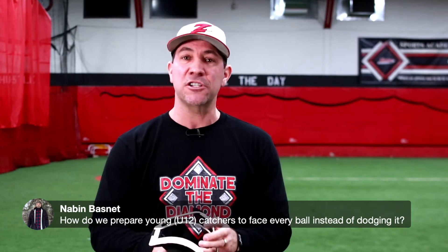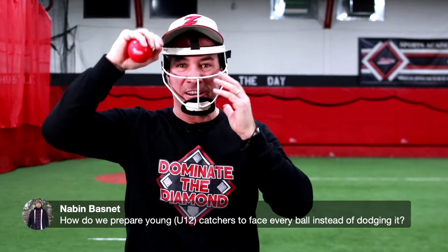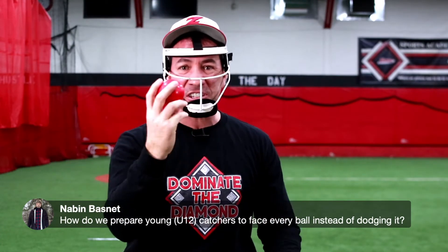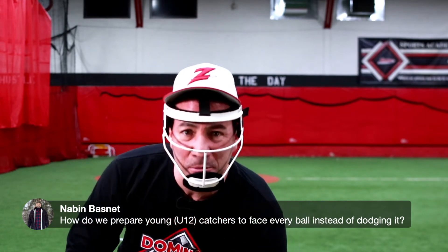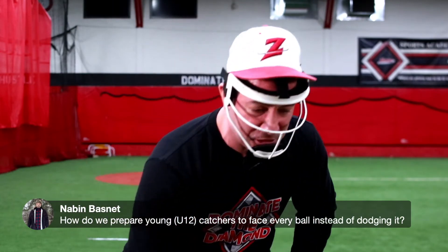What we're going to do here is Coach Steve's going to toss some balls to me. I'm going to put on my face mask and pretend I'm the catcher. He's going to toss these smush balls, and I'm going to make the ball hit me right in the face — because you're asking how do I get squared up to the ball. Watch this.